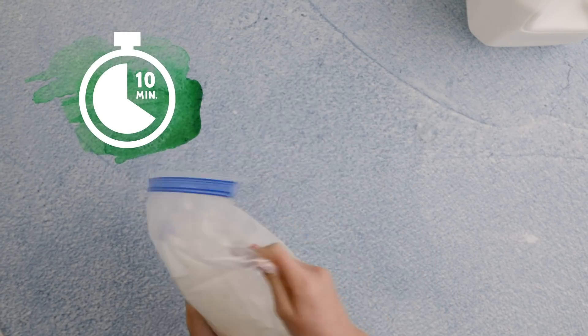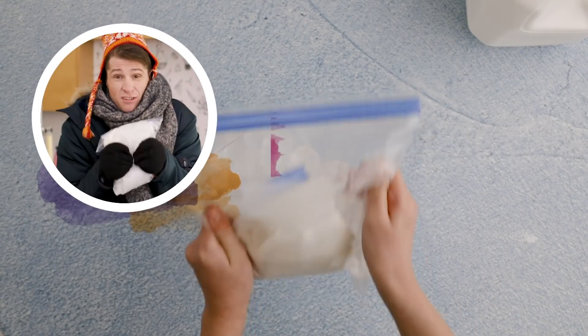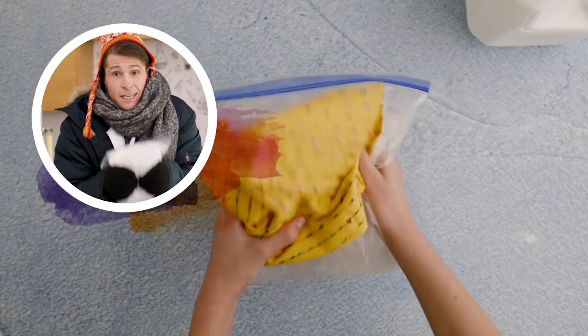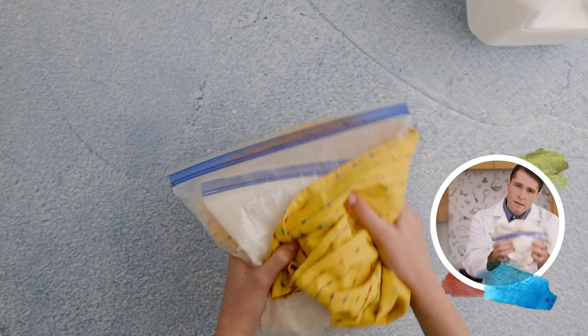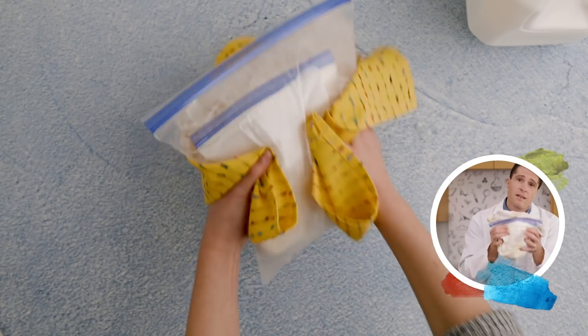The bag gets really cold. You can use a towel or gloves to keep you warm. 10 minutes is a long time. It works best if you have a friend to help you shake.